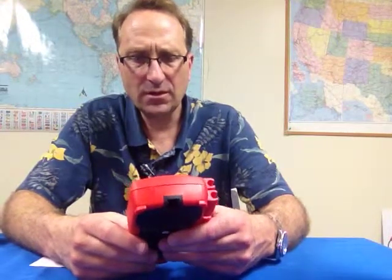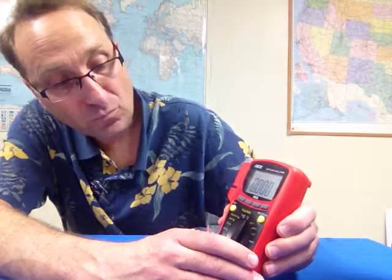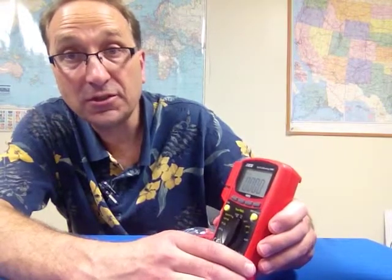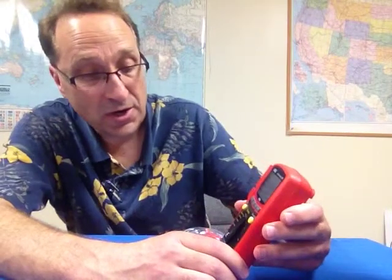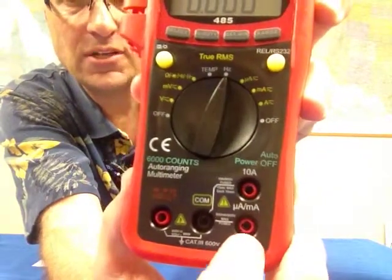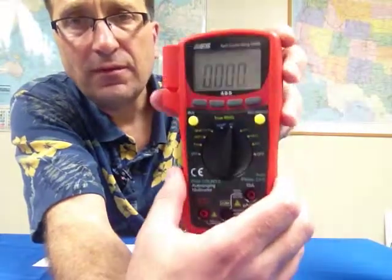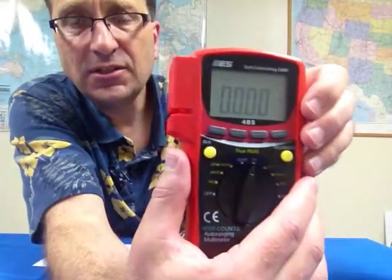There is a max/min function, a range select function — this is an auto-ranging meter, so you can manually range select as well. There is a relative function: relative is valuable when you're doing ohms, if your test leads have 0.1, 0.2, or 0.3 ohms of resistance in them, being able to zero that out — that's what the relative function is for. You really should have that on a decent meter. The amperage range is a 10-amp test range.